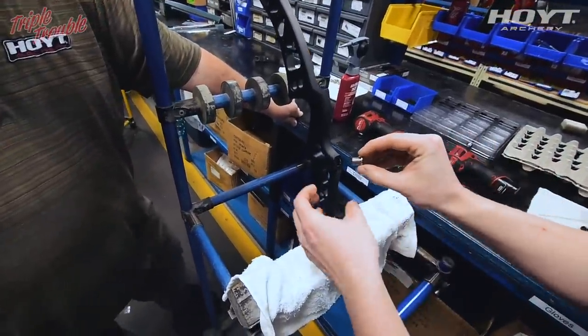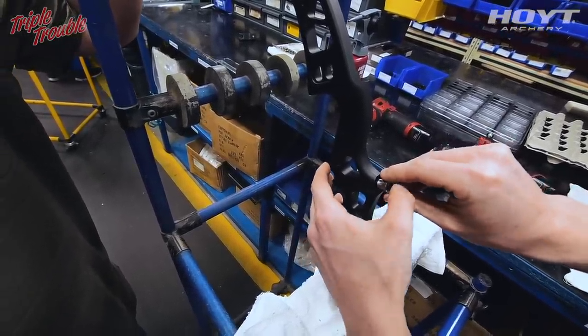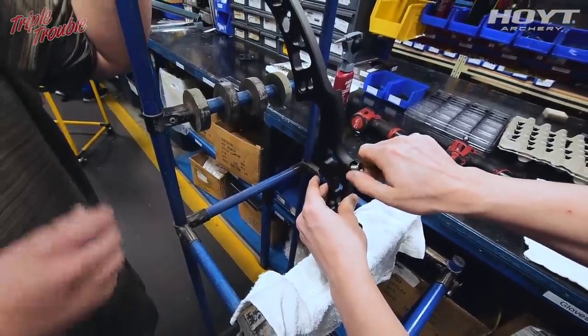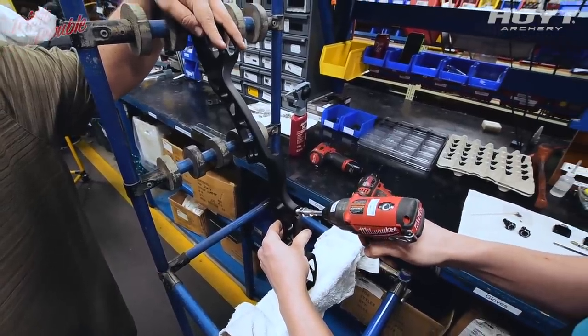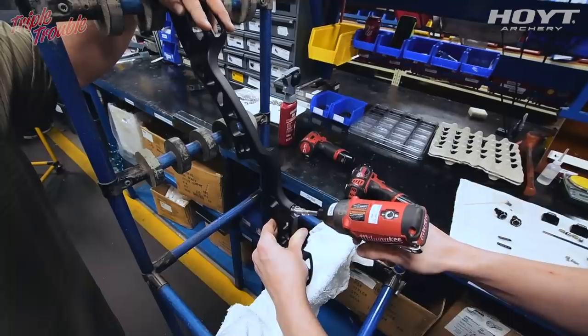Grab your stabilizer bushing and hand-start that. Then grab the same drill — same process as the back. Run it in and then reverse. Perfect.